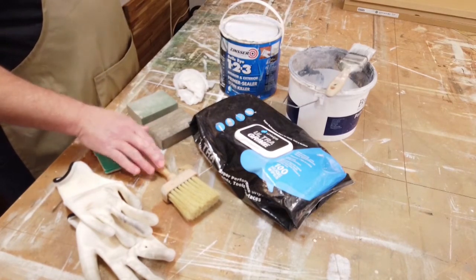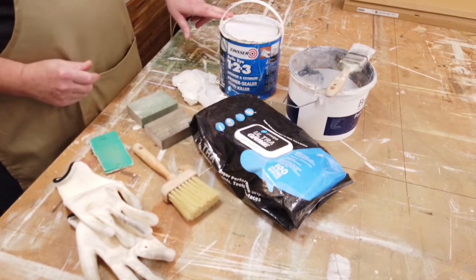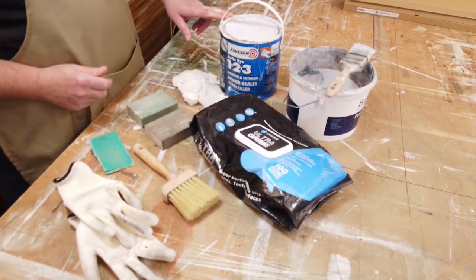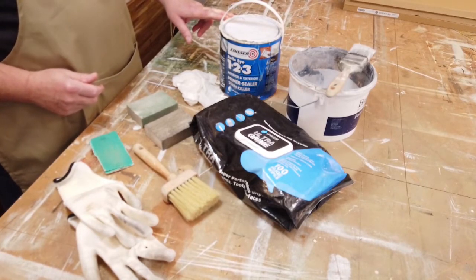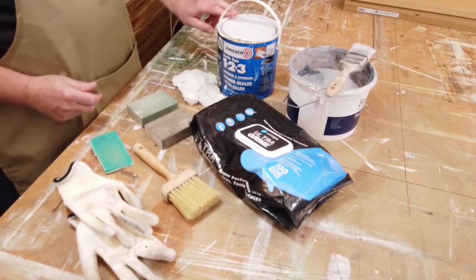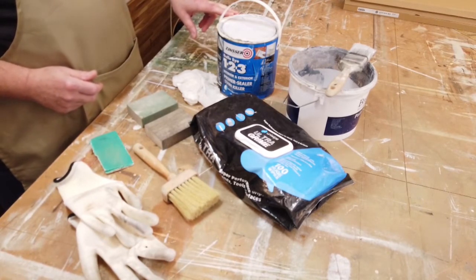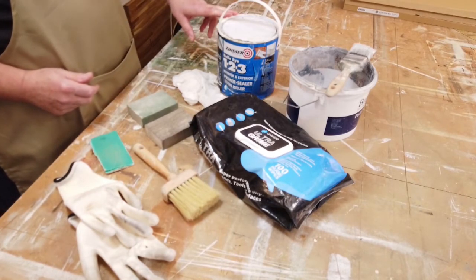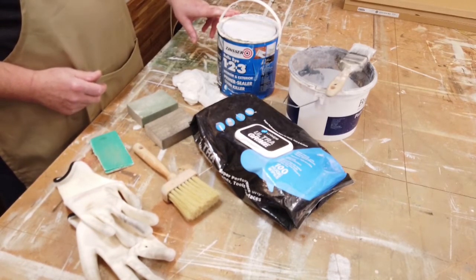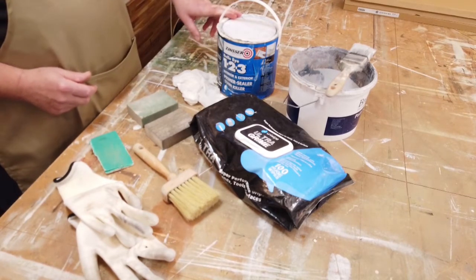Dust off, then wipe down with a damp cloth, and then we go on to primer. For most situations when repainting or starting from scratch on units, I would use a good quality primer — this one is a very good one from Zinsser, the Bullseye 123. It's a water-based acrylic primer used on multiple surfaces: bare wood inside and out, melamine type surfaces, tiles, glass, and very shiny surfaces. It's a good universal primer and sealer.